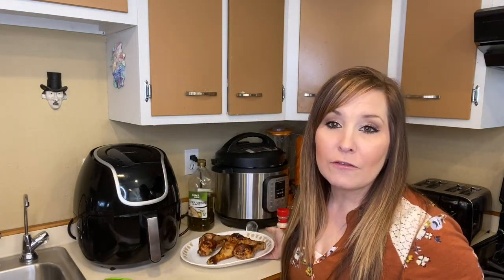Prep time was maybe three to four minutes to put the oil on and add your seasoning. I hope you guys enjoyed this video on making drumsticks in the air fryer. Don't forget to like and subscribe and check out some of my other air fryer videos — I'll see you in the next one!